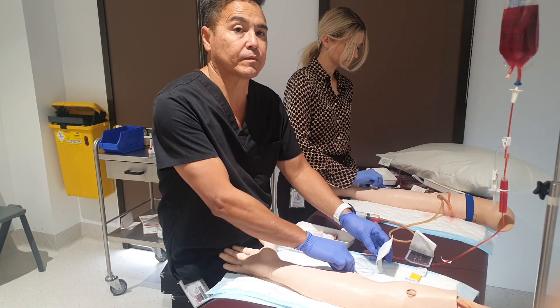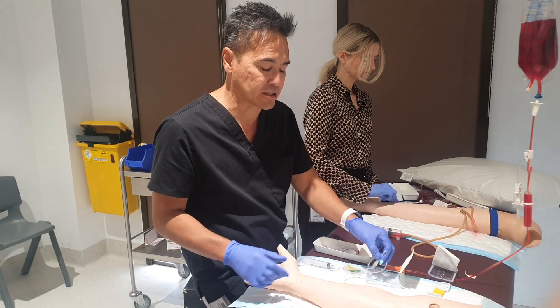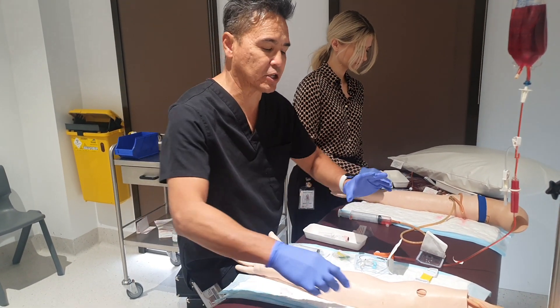Hi again. Today I'm going to be doing a venipuncture video because I haven't done a venipuncture video and I've been asked to do one. So I'm just simulating the whole idea of venipuncture.